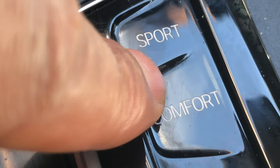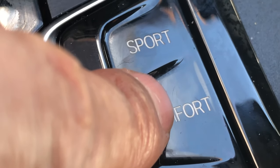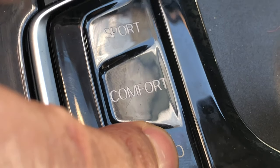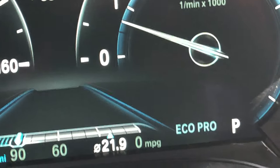If I press right here, it goes to comfort mode, and it shows it on the instrument panel as well. And then to save gas, you press this and it goes to economy mode. You see economy pro right there? It says it right there.